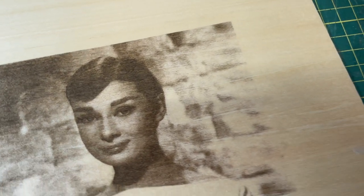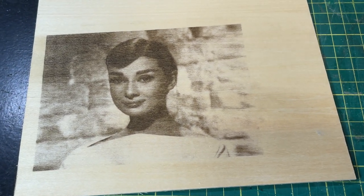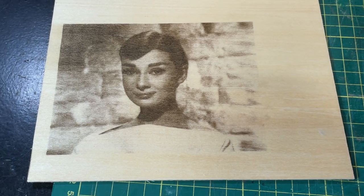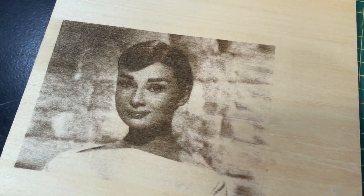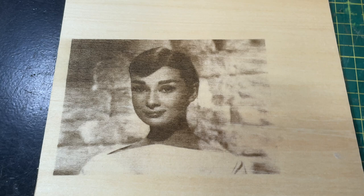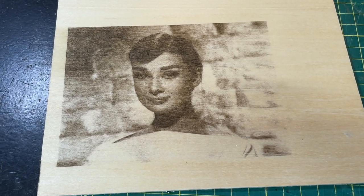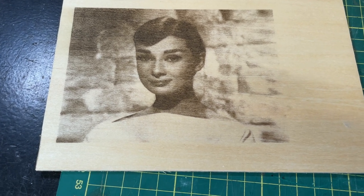With the interval set to 0.1 millimeters, I put this same example on Baltic birch plywood. The only change was increasing maximum power from 30% up to 60% to get a darker result on wood. The details in her hair are perfect and you even get a little more detail in the clothing from this material. Overall, a fantastic result for engraving on wood.